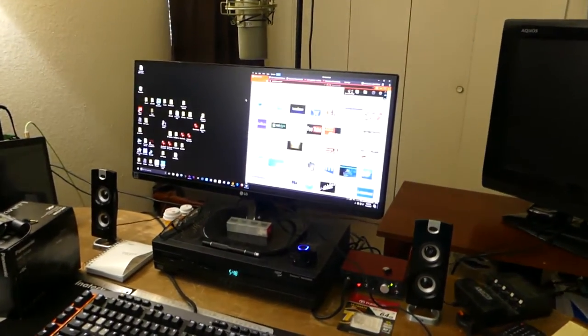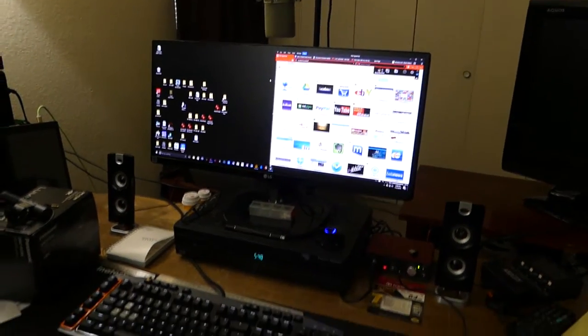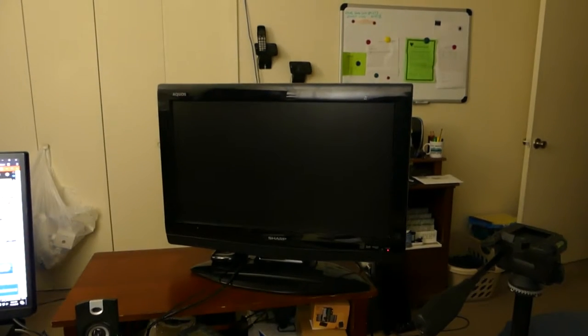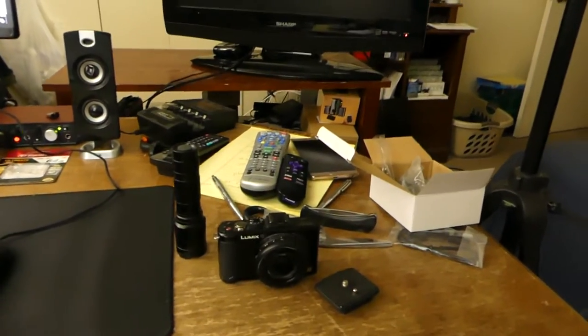There's my monitor. Underneath is the cable box. And over here is a Sharp TV, which I have a Roku unit hooked up to it.